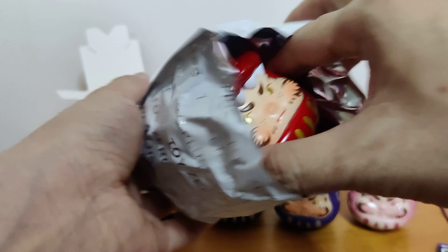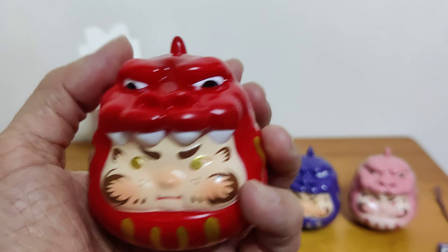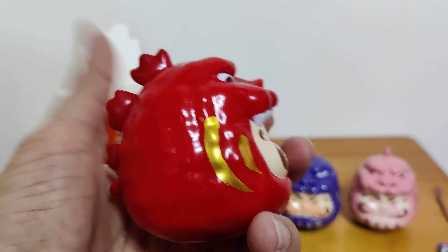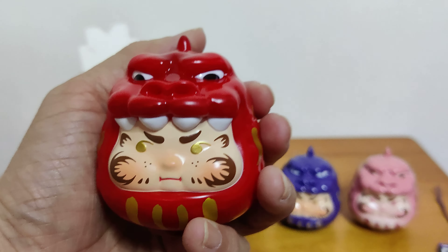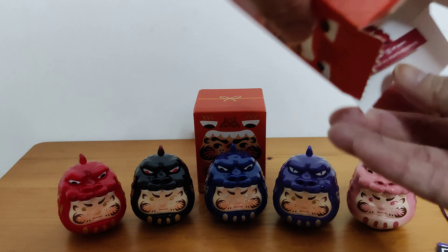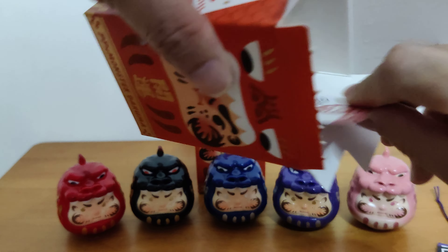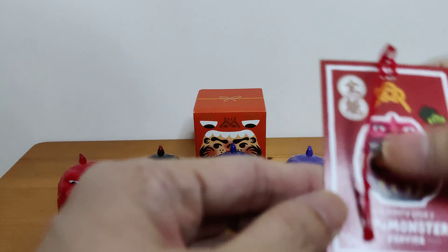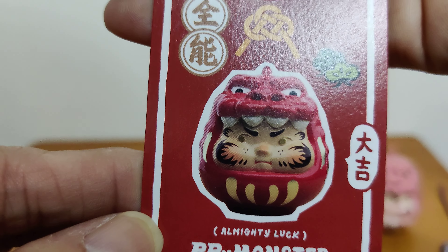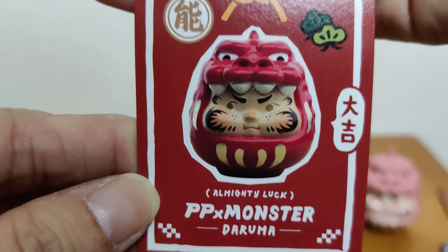Oh, this is red — very red. Red with gold stripes. I like red. Red is the classic luck right? Classic good luck. Let's see what the card says. Okay, it says almighty luck. Wow, that's everything right? Almighty luck.